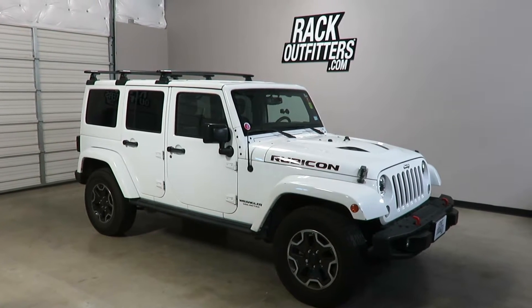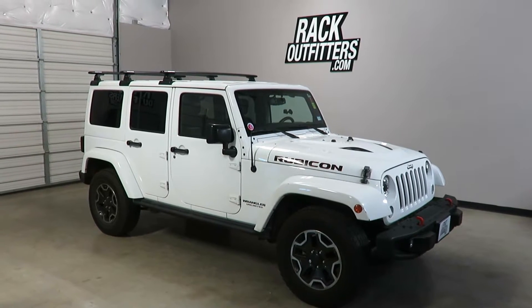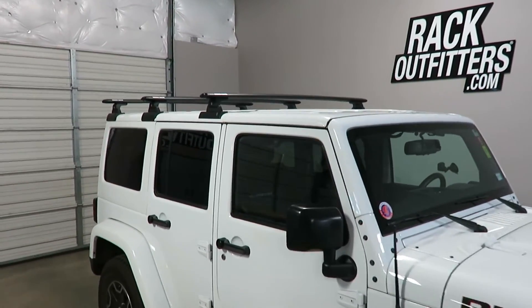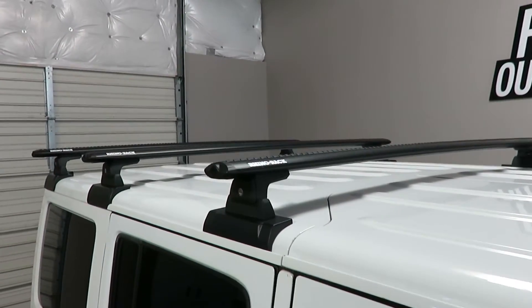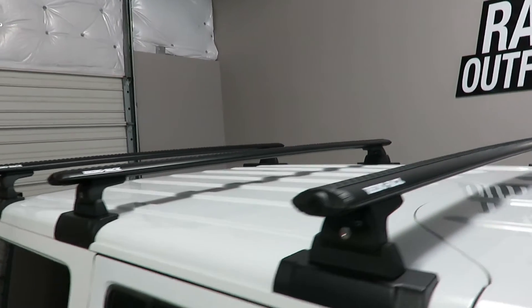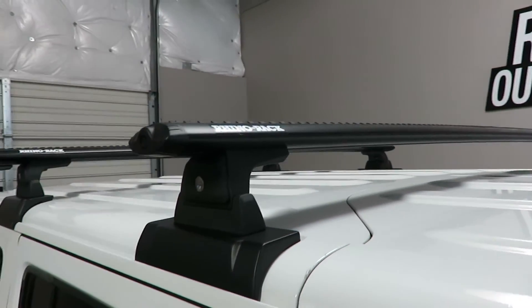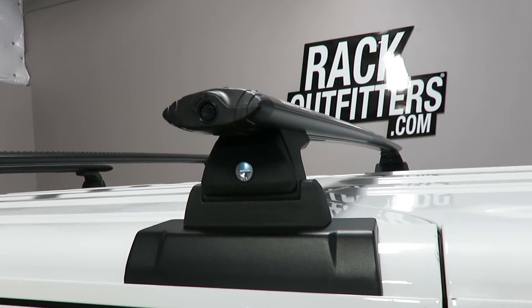This is a fit for a 2011 through 2018 Jeep JK Wrangler 4-door hardtop. We've outfitted this vehicle with the Rhino Rack Vortex RLT600 3-bar roof rack system. The system uses the Vortex load bars in black, 59 inches in length, and the RLT600 legs which include locks.